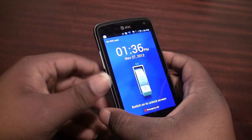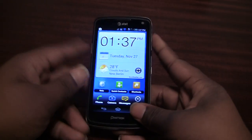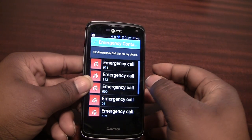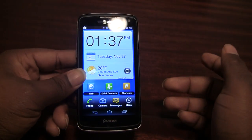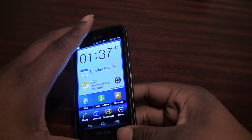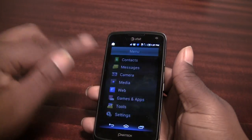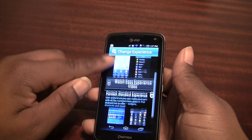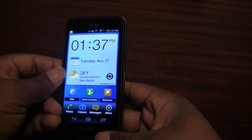Let's turn it on. On the lock screen you have a light switch you can flip up to unlock it, and there's also an emergency dialer you can access by pressing the emergency call button. When we jump to the home screen, we're in what they call the Pantec Easy Experience, so let's focus on that for a bit since that's kind of what draws us to this device.